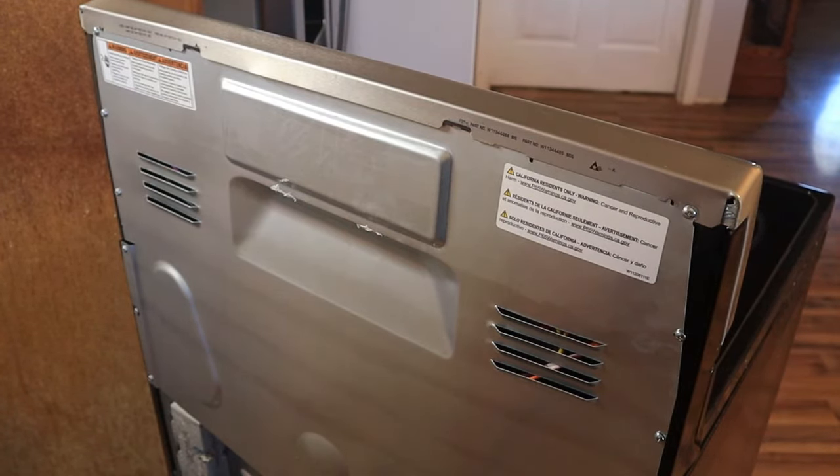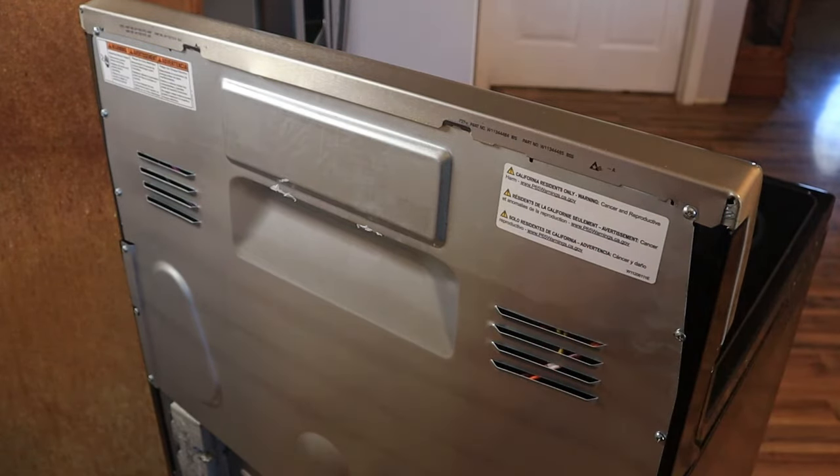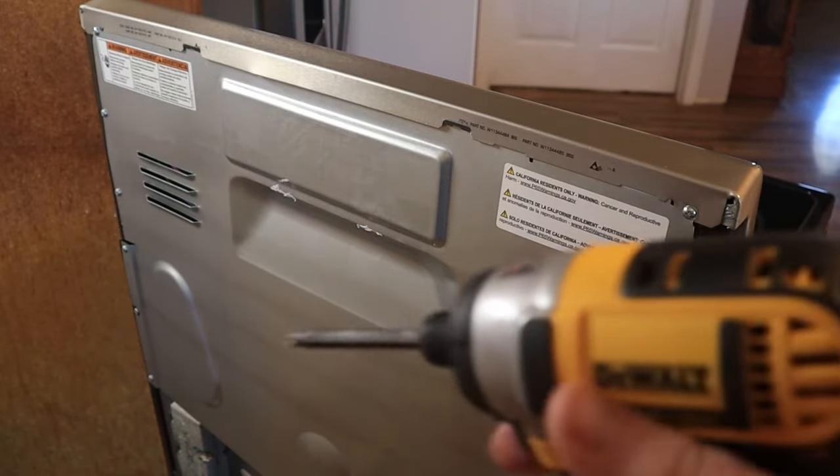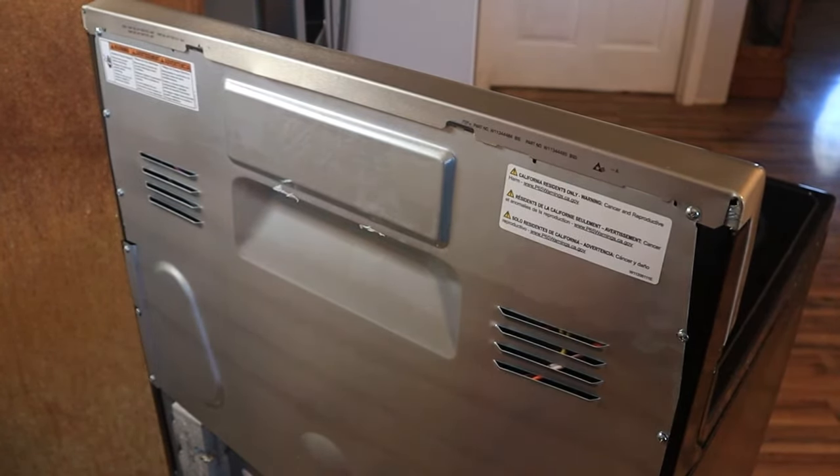That way it helps to ensure you don't damage it. But if you're very careful and you do remove enough of the screws, you're still not going to damage it in any way unless you get overly aggressive with it. So now I'm just going to pull the screws out and start getting this ready to replace.